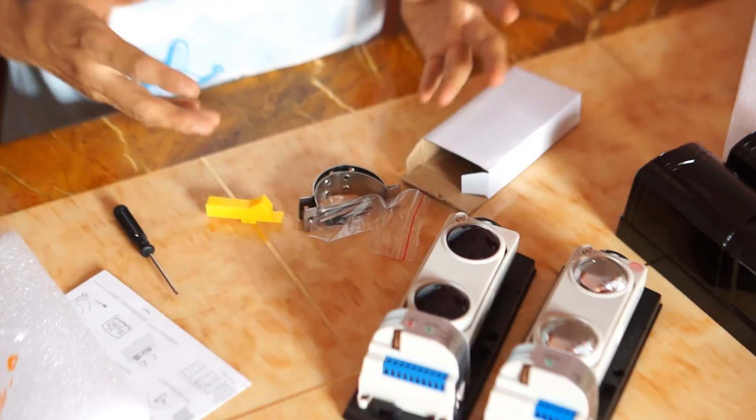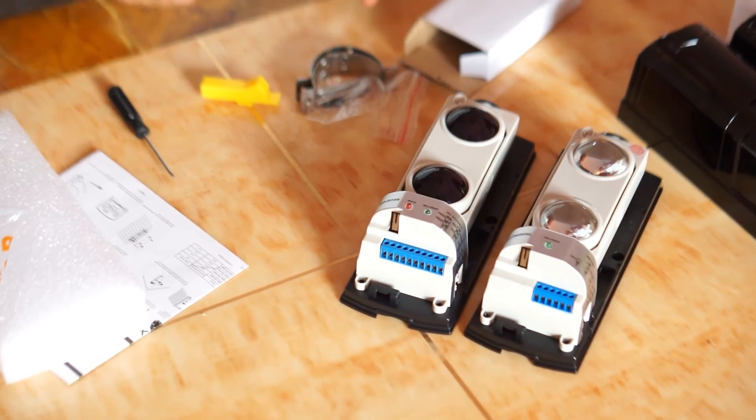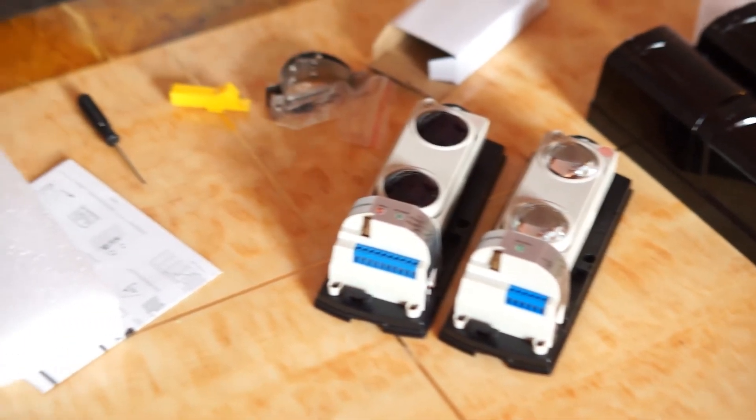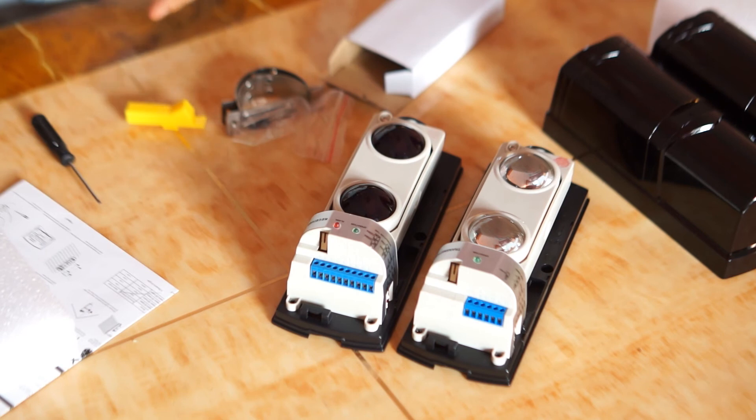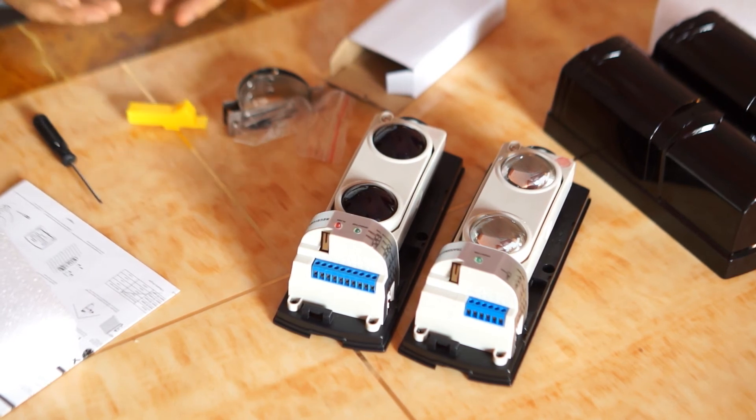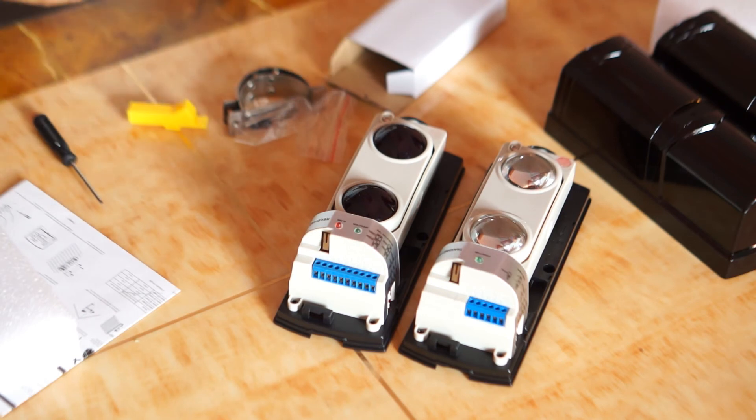This is the dual beam ABT series photoelectrical beam detector. As a professional security provider, we also offer ABT triple photoelectrical beam detectors and ABT quad beam photoelectrical detectors. These beams are effective detectors for perimeter solutions. If you want to protect and monitor farms, gardens, garages, or even camps, you can use these photoelectrical beam detectors. They are low cost and highly reliable.